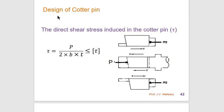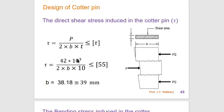Now we start the design of the cotter pin. For direct shear stress induced in the cotter pin: force P is applied due to the spigot, and P/2 + P/2 is applied due to the socket. Because of these two opposite forces, the cotter pin gets sheared off in two sections — hence the area is multiplied by 2: total area = 2 × b × t. Substituting P and design τ, the width b ≈ 38.18 mm, approximated as 39 mm.